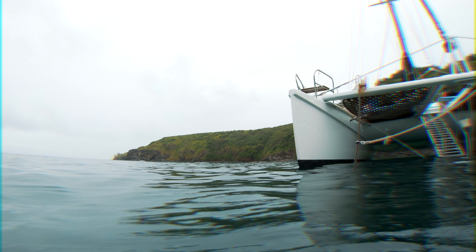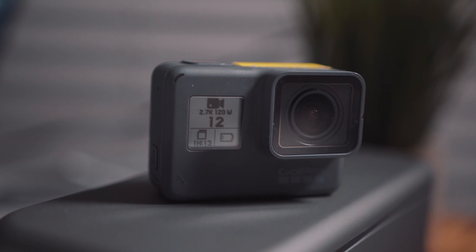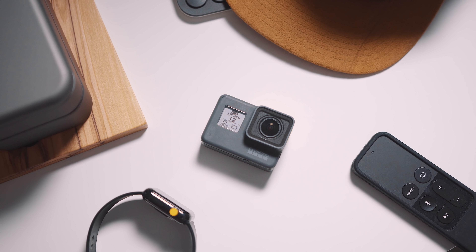I'm using the GoPro Hero 6. This is the latest in their line even though it's been out for quite a while. There are a bunch of different options on the market but I think this is still the best one to buy for a bunch of different reasons, but the best thing about it is the image quality and the frame rates.